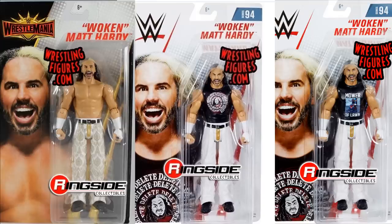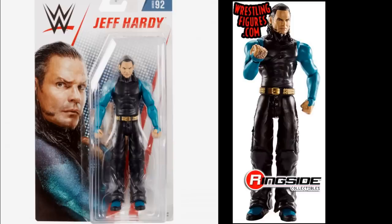We have three different basic Matt Hardy figures. On the left is the WrestleMania 35 basic in the attire he wore when he won the Andre the Giant Memorial Battle Royal. On the right is the Basic Series 94 chase variant with the Mower of Lawns T-shirt. In the middle is the regular Basic Series 94, 'Woken' Matt Hardy, with the Delete T-shirt. I love all three, but if I had to pick one it would be the Mower of Lawns — I'd love to see that in elite form with a cloth shirt.